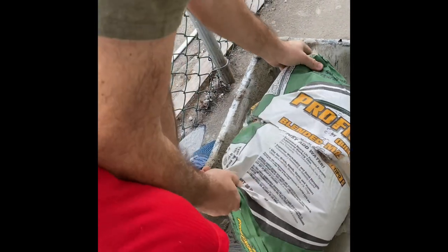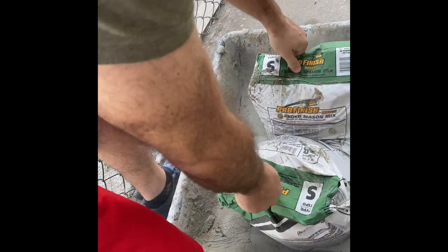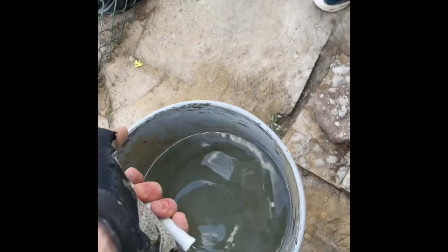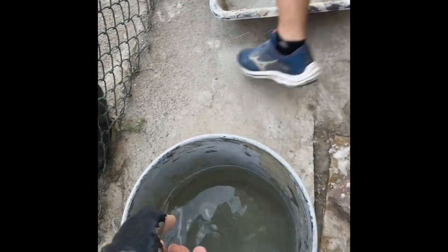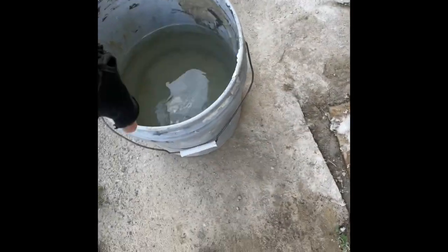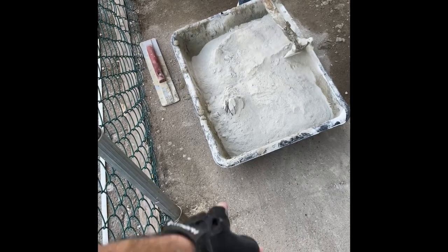You can flip it upside down and mix it to the consistency you want. You can read the directions on the back of the bag, but just trial and error. I put about half of this five-gallon bucket of water in there and mix it with a hoe.